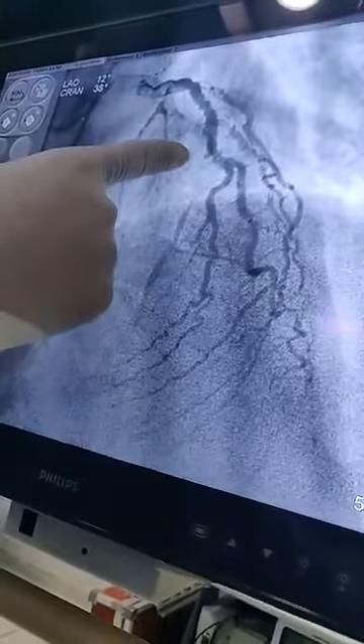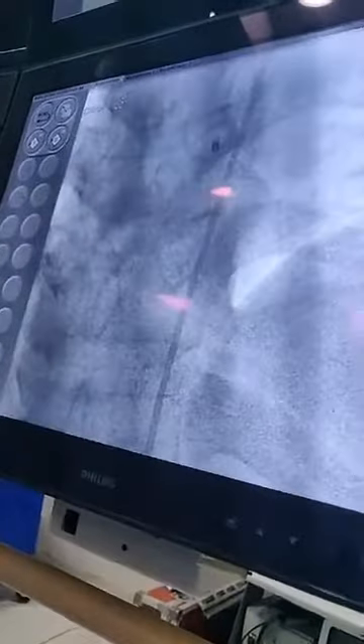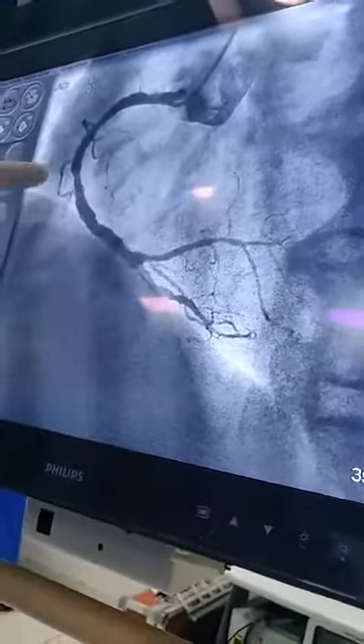If you can see, the artery is blocked 100% — this is the left anterior descending artery, filling up slowly into the distal part of the vessel. The right coronary artery has got minor blockage, which is about 50% in the mid segment.